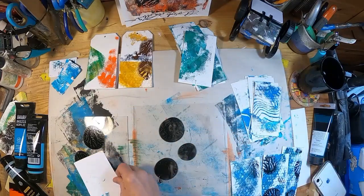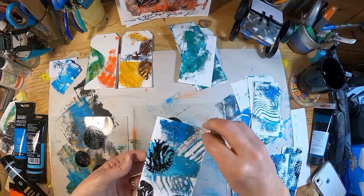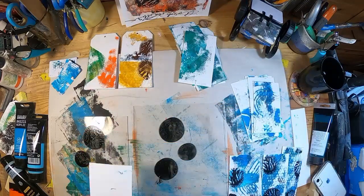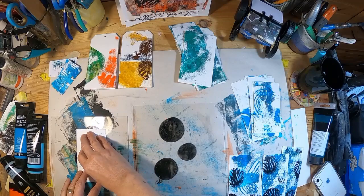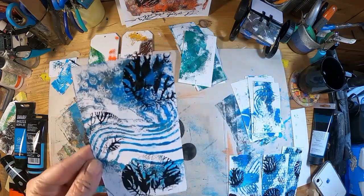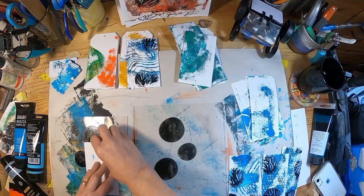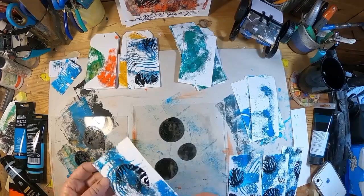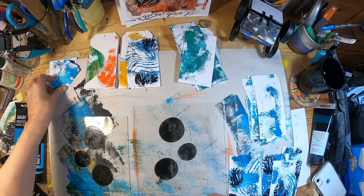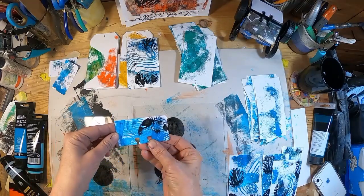You actually get the enjoyment of two because you have the top piece of glass and the bottom piece of glass. Look at that — isn't that nice? I really like that one. And there is my Rolodex card.